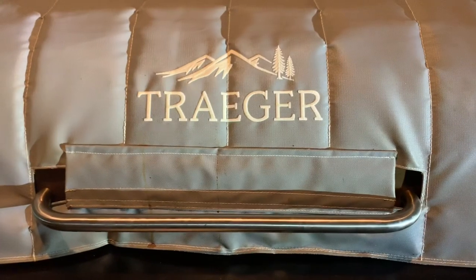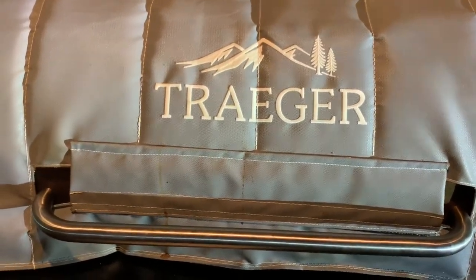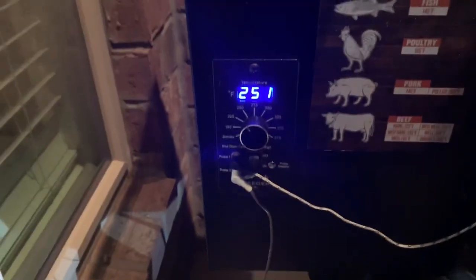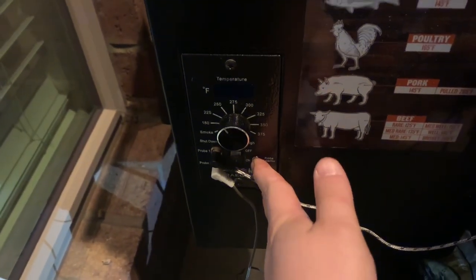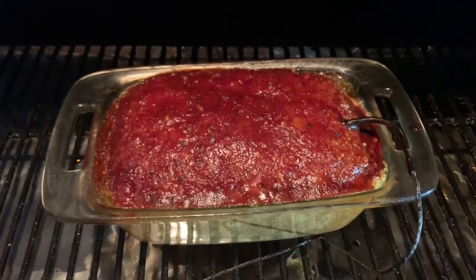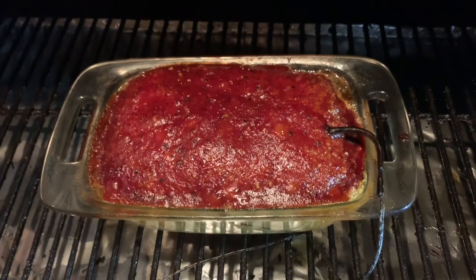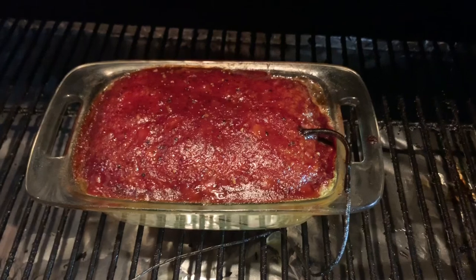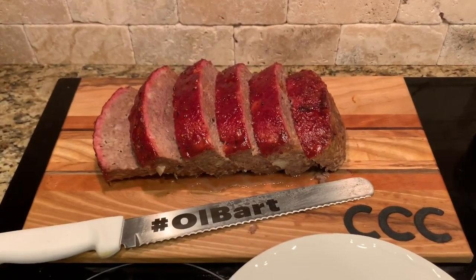It actually took about another hour to get the internal temp to 160 on this elk meatloaf. It's really easy with the Traeger — that probe sticks right to our monitor. For the last 30 minutes I bumped it up to 250, and it's hitting right at 163°F, so we're done. Look at that elk meatloaf — a nice crust on top from that glaze. Since it's hit 160 it's going to be perfectly done inside. Pulling it off and carrying it inside to plate it.